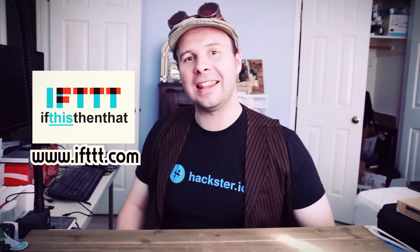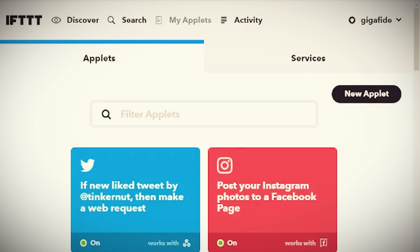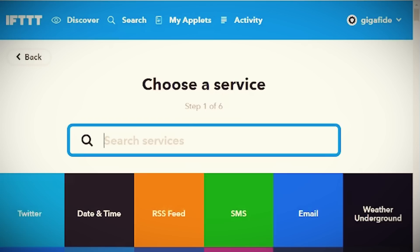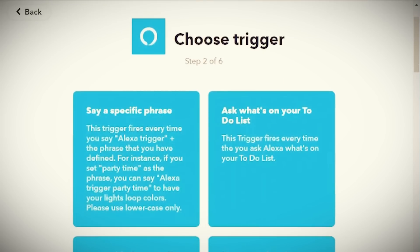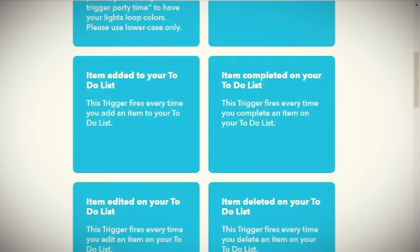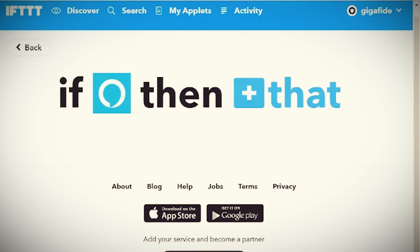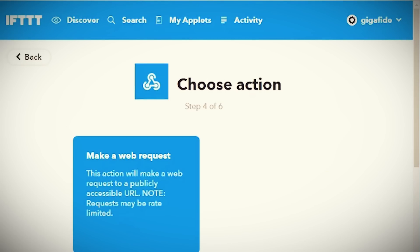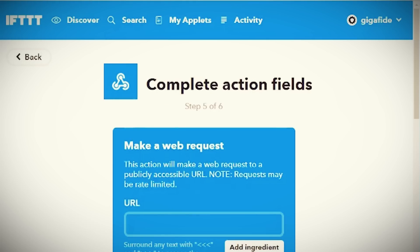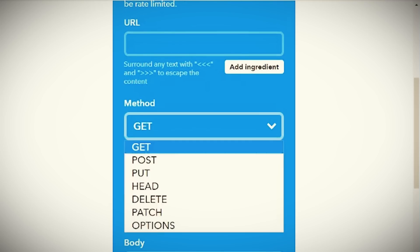Jumping over to their website and signing up for a free account, we can click on My Applets and select to create a new applet. Then you click the 'this' option and choose which web service you want to connect to — I'm going to go with Amazon Alexa. Now we need to choose a trigger to invoke our command, and I'm going to go with asking what's on your shopping list. Then we can tell it what we want it to trigger. The URL field is ultimately going to be pointing to our Raspberry Pi, so let's just leave that blank for now.